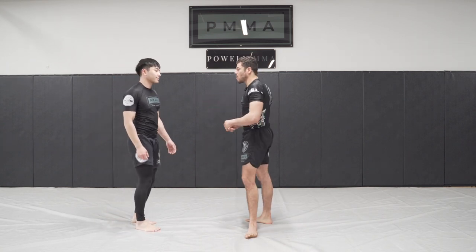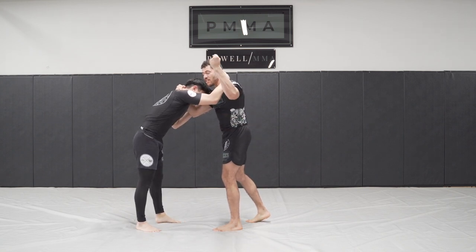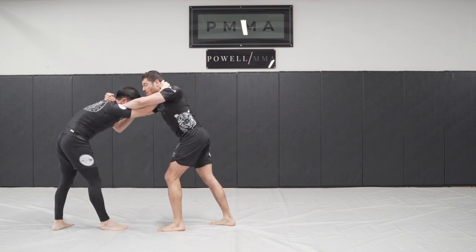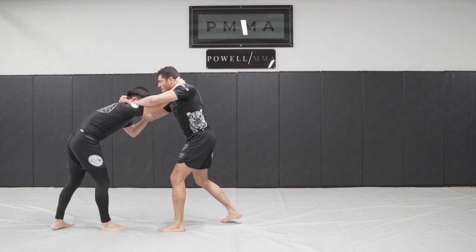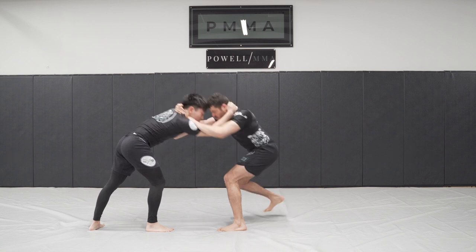The first one is off of your partner's collar tie. You got a collar tie, your partner gets a collar tie. What you're going to do is make a fist, drive it into your partner's throat, and start walking him back. When he starts giving you adequate pressure — meaning his chest is going further than his front knee, he's pushing in — that's when we got the pressure, we plant in, and then we snap.